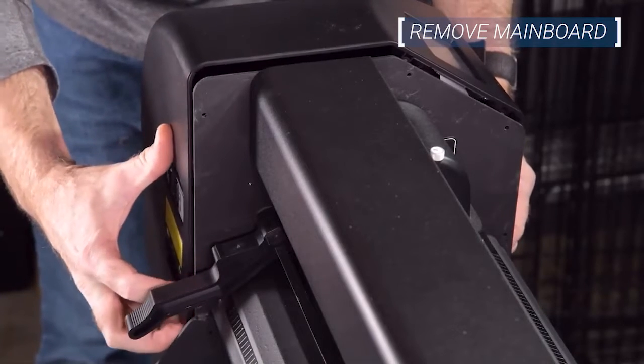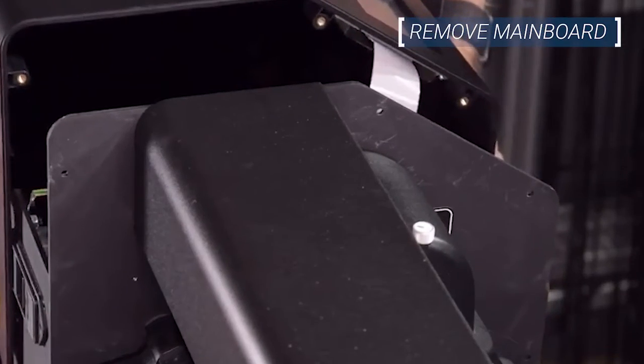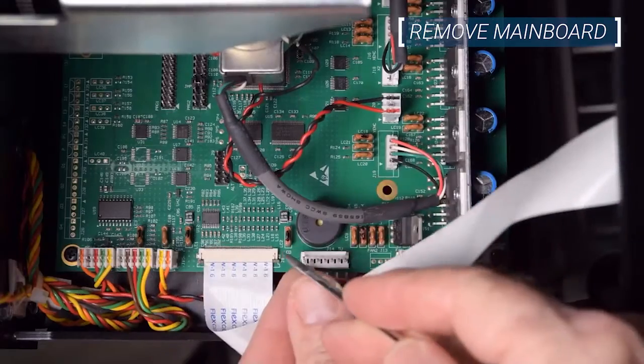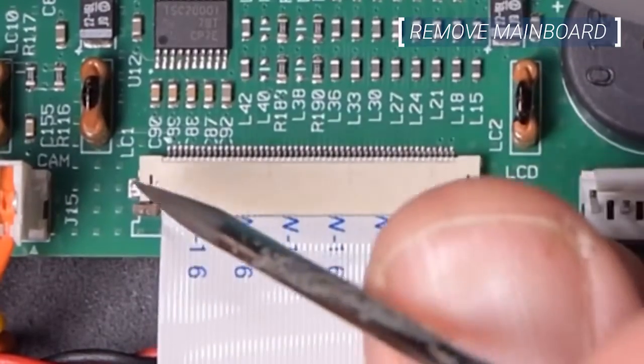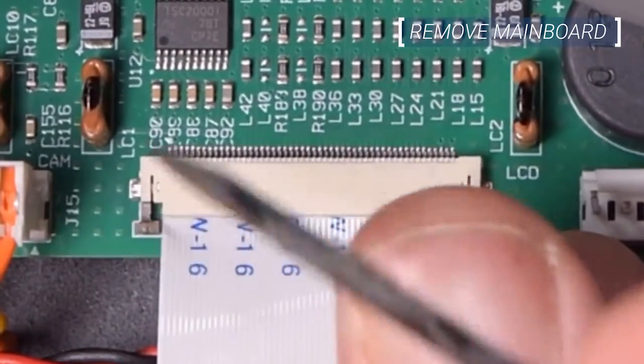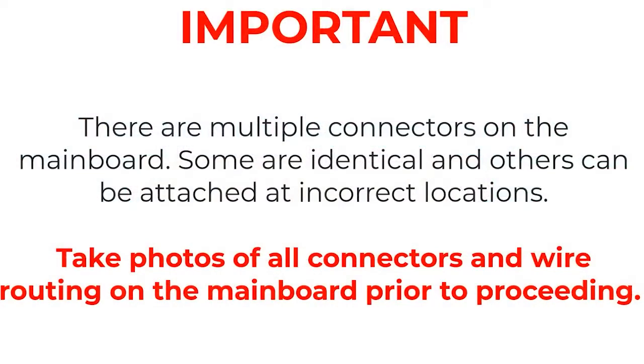When sliding away the cover, be careful to avoid damaging the flat ribbon cable running from the display to the main board. Detach the display ribbon cable from the main board by gently releasing the slide locks on both sides of the connector with a fingernail or small flathead screwdriver. Slide the cable out of the connector and put the cover assembly aside.